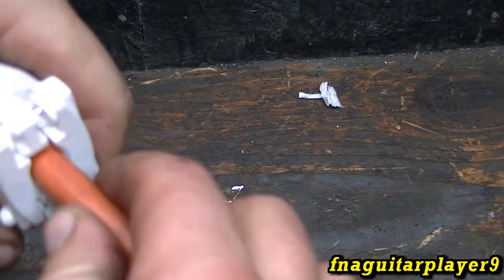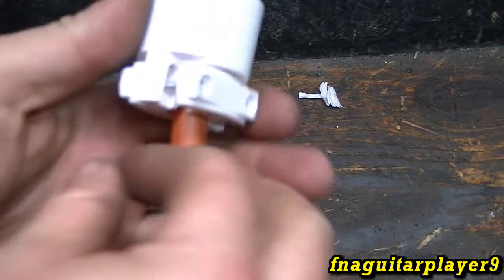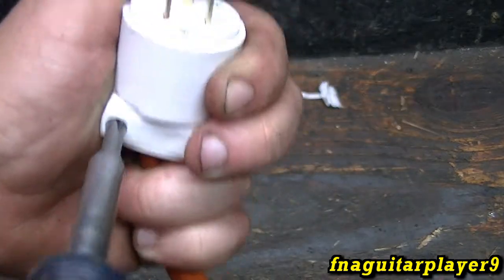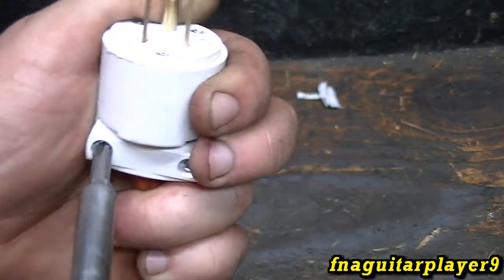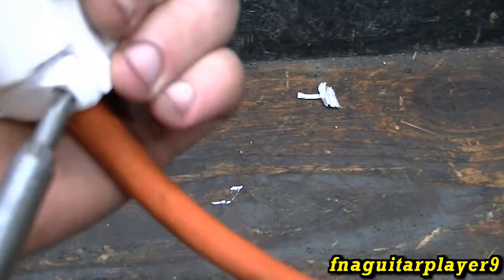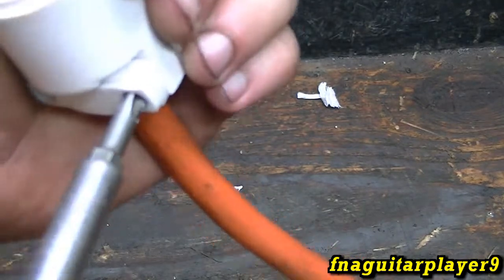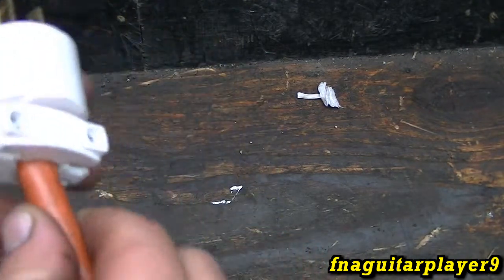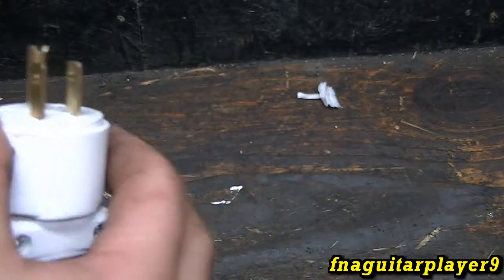Don't forget to tighten your clamp. I like to push the cable in just a little bit if it wants to go, then tighten these down. You can usually bottom these out, it just depends on how thick your wire is and how the plugs are made. Once you get them tightened down and clamped, you're good to go. That should last a good long time — it's a lot heavier duty than the ones that come on there.